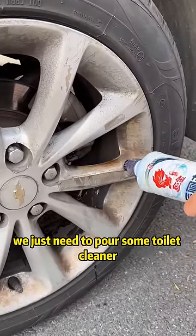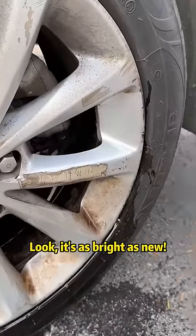Actually, we just need to pour some toilet cleaner on the wheel hubs, brush with a brush, and rinse with water. Look — it's as bright as new!